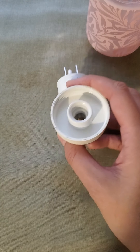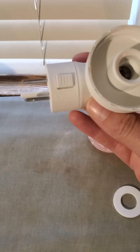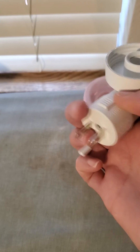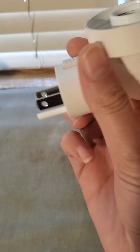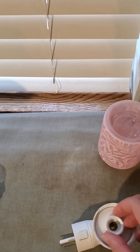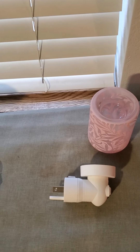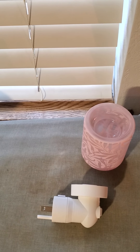First things first, you'll notice that this is a plug-in — it does rotate. If your wall plug is kind of weird, like in some houses, you just push this button down and rotate it how you need it, and then it will always be sitting upright. It does come with this washer, so you want to always put that inside here — that limits the moving of the dish itself.